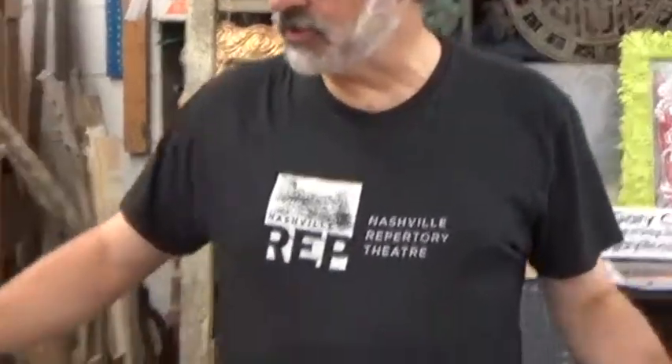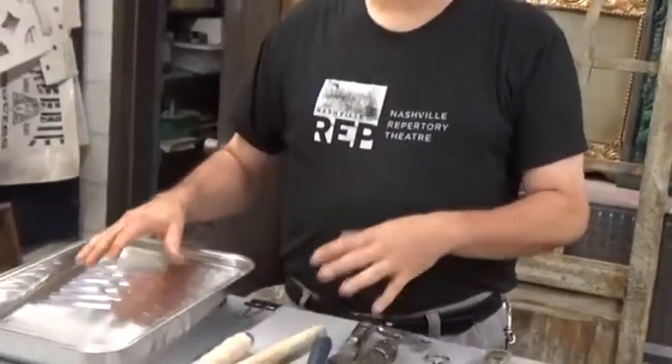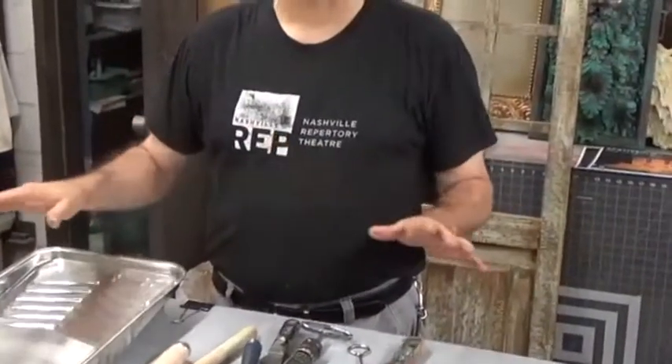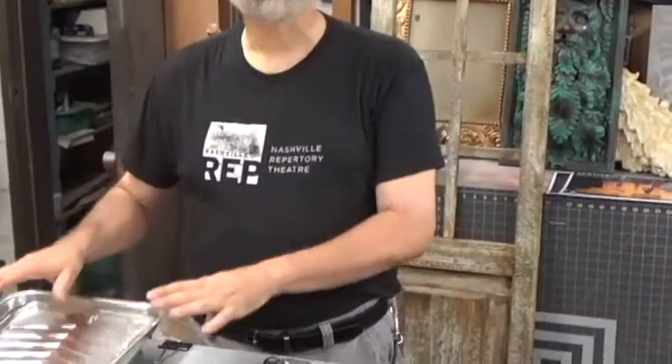Let's talk about materials and hardware that you're going to need for painting. Some of you may have been painters before and understand all those things, so let's run through them so everybody knows what we're talking about. First, let's talk about rollers. Rollers are great when you're doing a large project, something nice and flat like a floor or flats, something that doesn't have a lot of texture and detail. Rollers are the way to go.